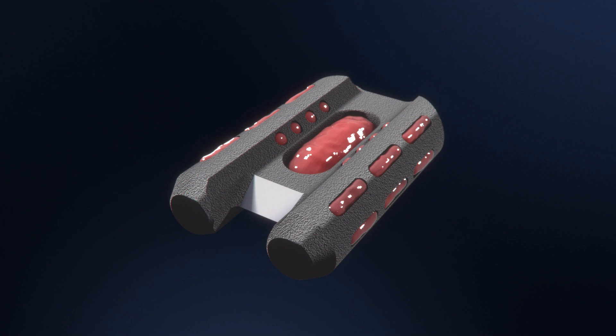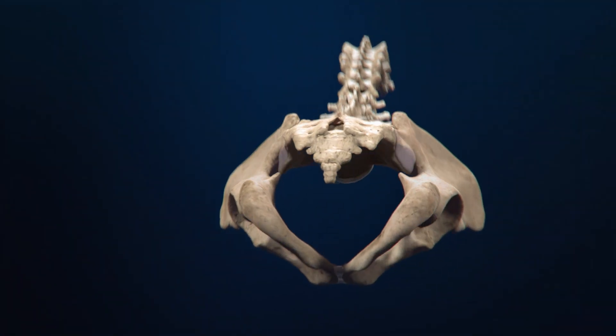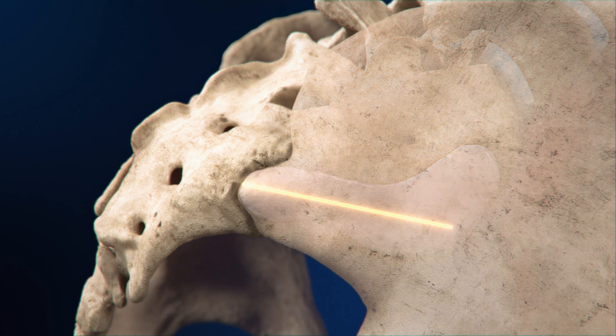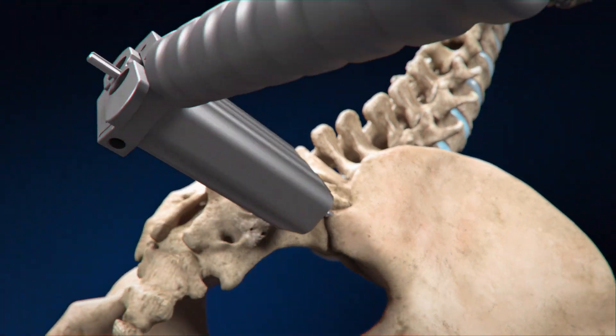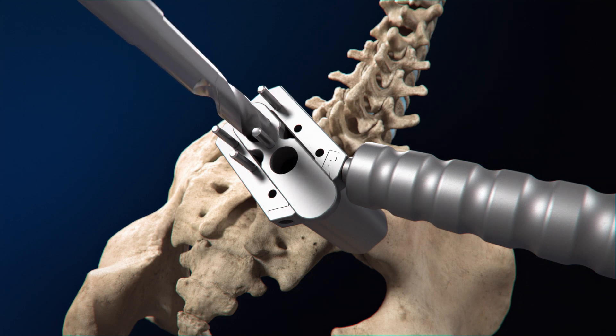The Catamaran fixation device is designed to help facilitate an authentic arthrodesis. The Catamaran procedure uses an inferior posterior approach where a graduated guide wire is placed along the articular portion of the SI joint, establishing the trajectory. K wires secure the access sleeve and drill guide to the sacrum as the first pontoon channel is drilled.